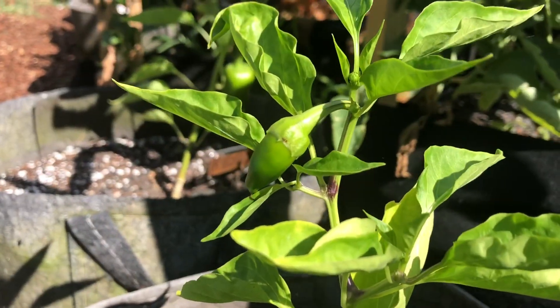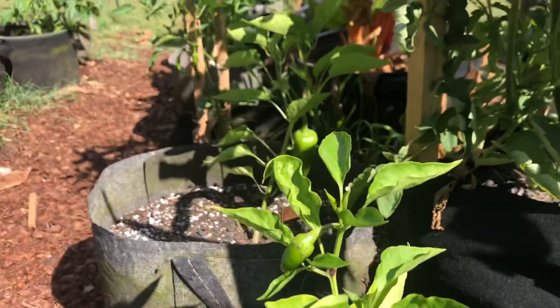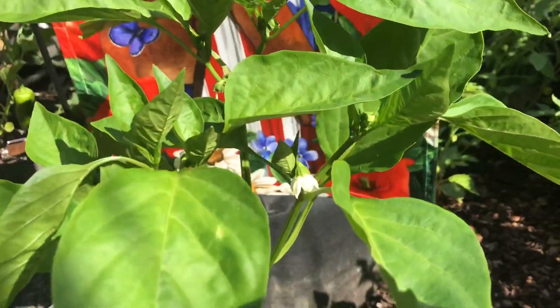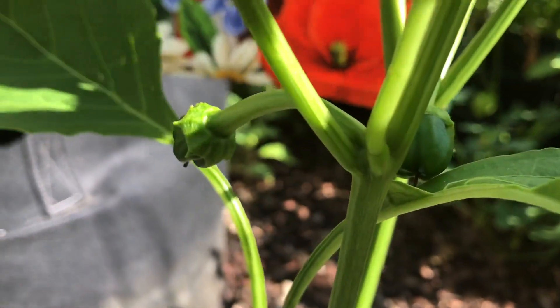This is another one of the same kind — the Chvarski. It's only got one on it and no flowers in sight, so hopefully these plants will pick up. This one right here is another regular bell pepper plant and it's got some little pepper babies on it.